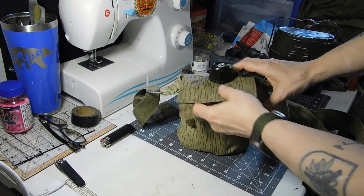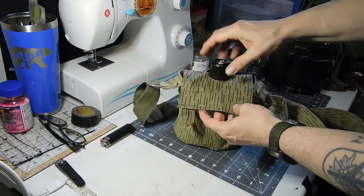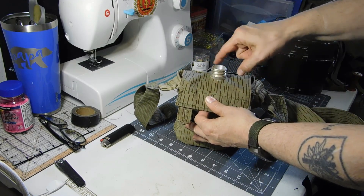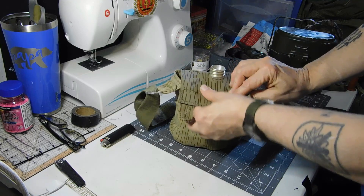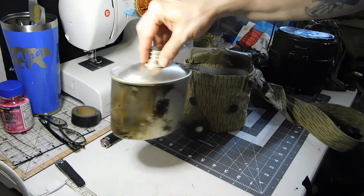This top piece is made of laminated fabric, and that worked out really well because all I had to do is cut the hole and it won't fray, it won't come apart — I didn't have to sew it to reinforce it. It just kind of holds like so, and the canteen comes out easily.